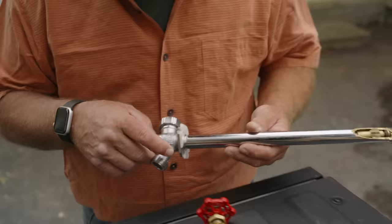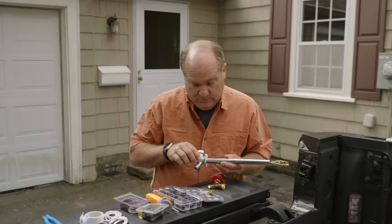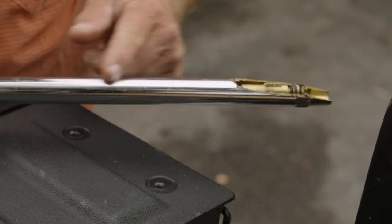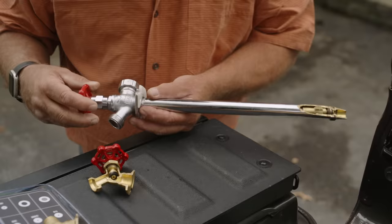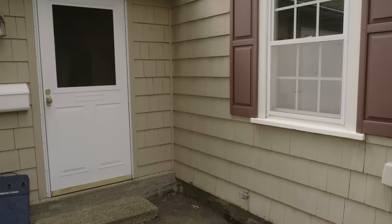They also make a very interesting device called a frost-proof silcock. You can see the difference — they both have handles that actuate a washer, but in this case the washer's sitting outside the building right here where it can freeze. Look at this one: here's the house — look where the washer is, way inside over here. So that's in a place that never gets cold so it can't freeze. When you turn the handle, you can still see the threads that are going to drive that washer up and down, but it's never going to freeze — hence the name frost-proof silcock.